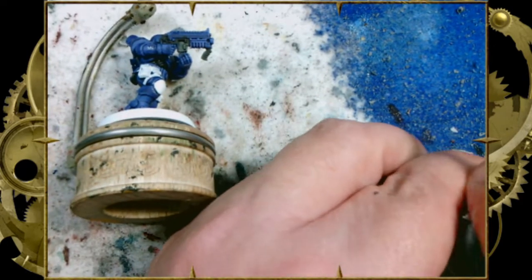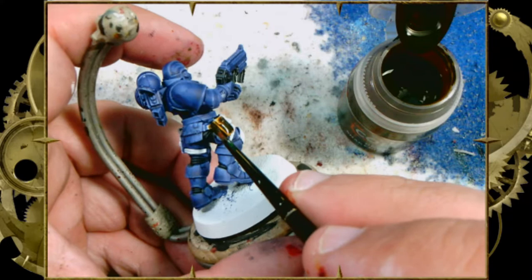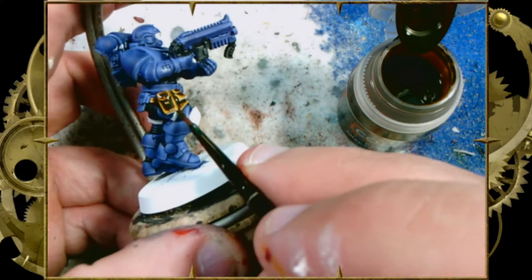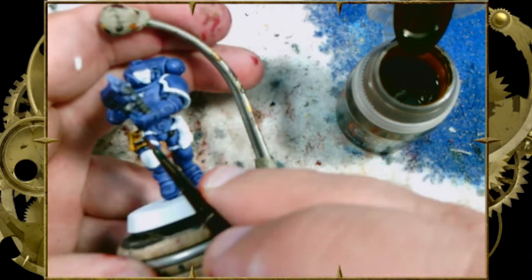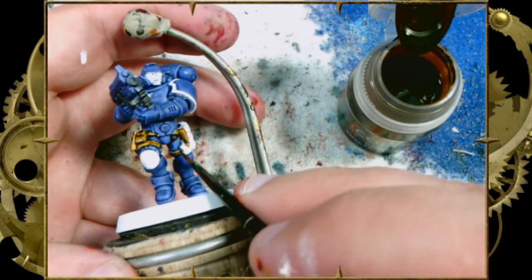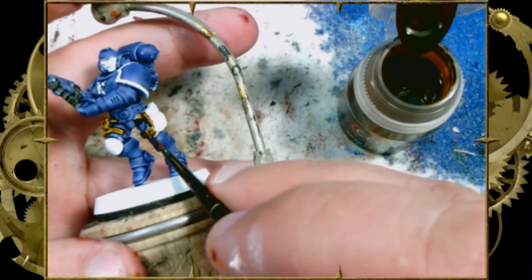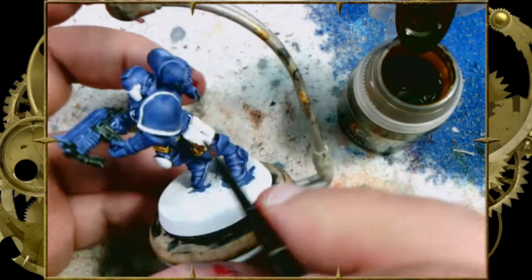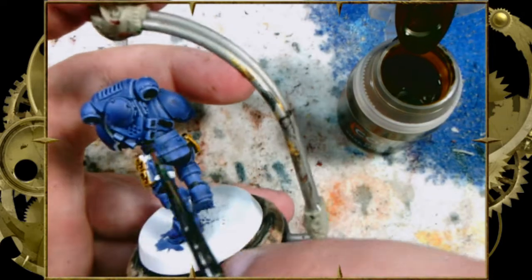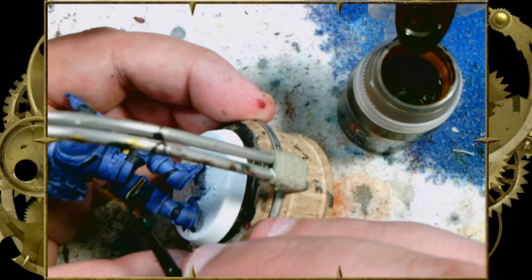Now it's Contrast Snakebite Leather. It's going on those pouches and straps. Snakebite Leather is one of the more fun contrast colors because it looks really cool and shows a variety of tones as it pools in different ways. Feel free to let it pool on those pouches, especially around the straps, buckles, and flaps — that really brings out the detail and adds interesting color variety. There's an olive green undertone in this Snakebite Leather that I love; it just looks so good.